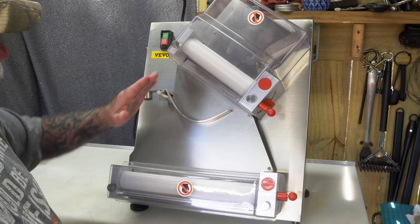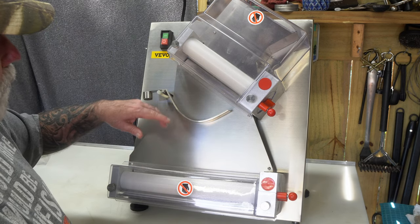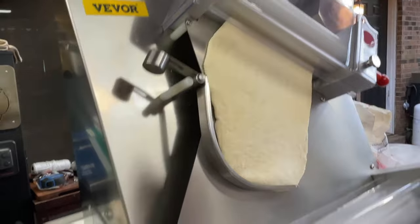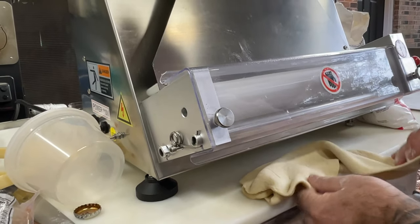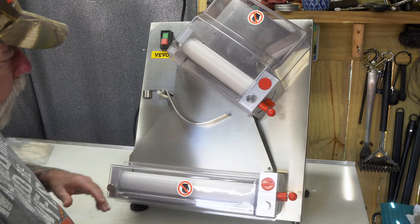The way it's set up right now, it's considered an automatic sheeter. What I mean by that — you can run your dough disk through here and it comes out long, and it pushes this down as it's coming down, and that turns it to come through the bottom roller, which now makes it wider this way, so you get more of a round-looking dough.